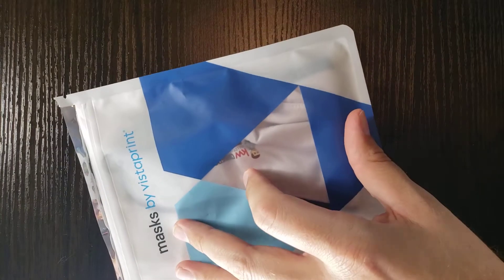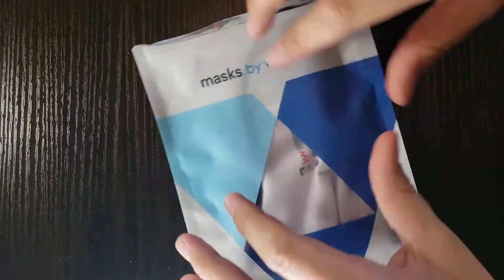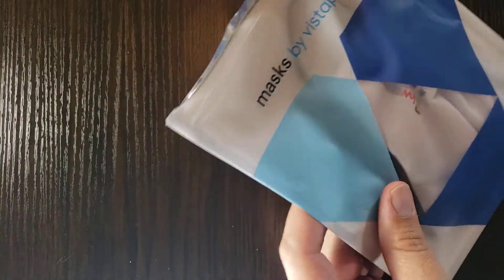How are you doing today? Today is a little bit of a special treat. I am going to do an opening and a review.